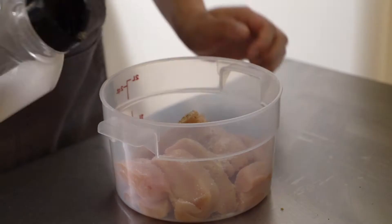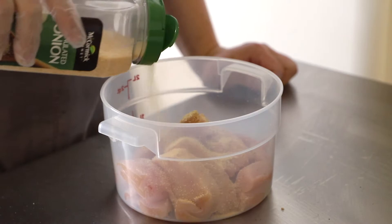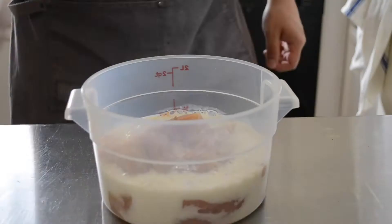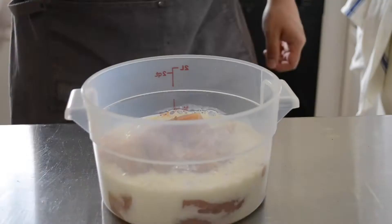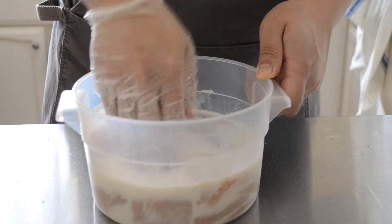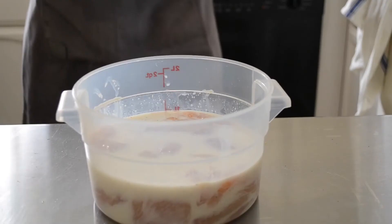Also optionally, you can sprinkle in some onion powder. Once that's all in, go ahead and add in your buttermilk — just enough to cover the chicken. Massage it to make sure the buttermilk mixture covers all the strips so it brines evenly. Cover and let it sit in the fridge for at least an hour; overnight is best. Full disclosure, I only brined it for an hour.